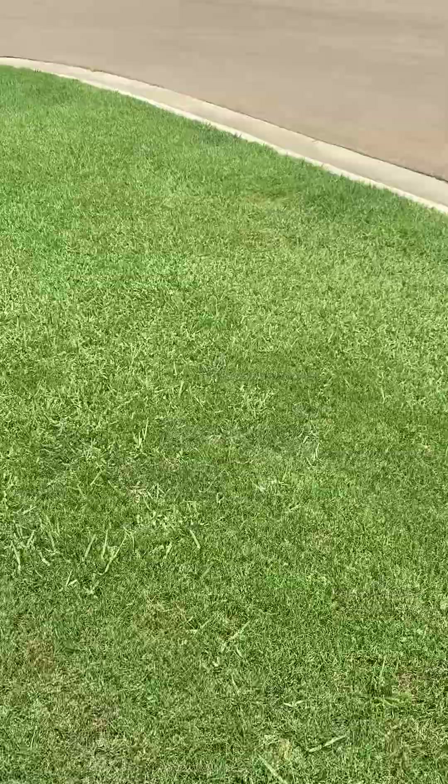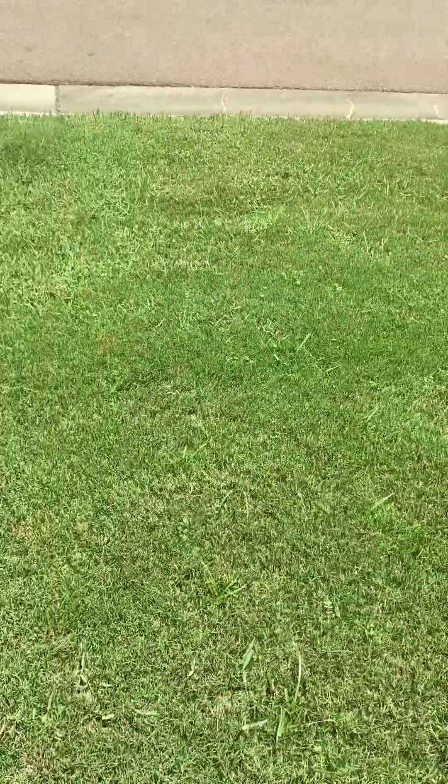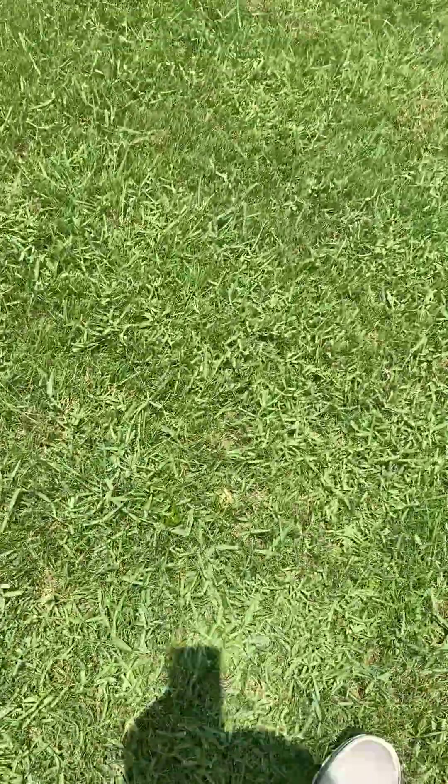I'm going to go ahead and show you some torpedo grass. The rest of this yard is something called torpedo grass. I've also heard it called Louisiana grass. It really likes Louisiana — it really likes humid, wet places. You'll see it growing in ditches a lot.